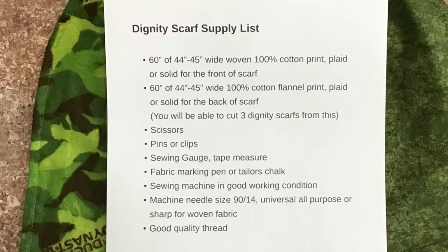You'll also need scissors, pins or clips, a sewing gauge, tape measure, fabric marking pen or tailor's chalk, a sewing machine in good working order, and machine needle size 90-14 — universal all-purpose or sharps for woven fabrics — and good quality thread.